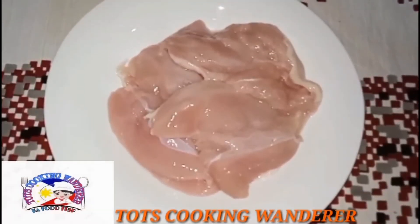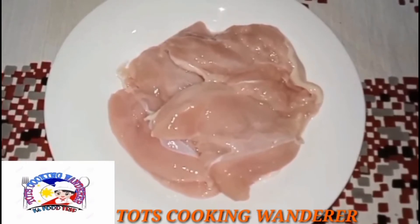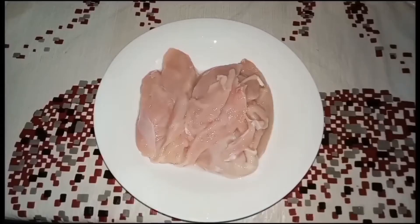Hello mga kaputrips, good day! Welcome back to my YouTube channel, Tots Cooking Wonder. Mga kaputrips, meron na naman tayong panibagong recipe na i-share sa inyo. Dahil ngayon magluluto tayo ng stir-fry chicken with snow peas.